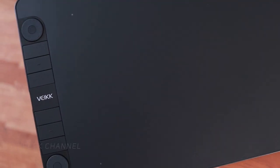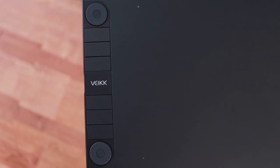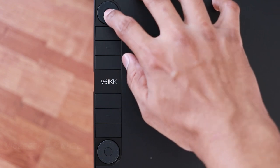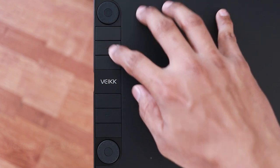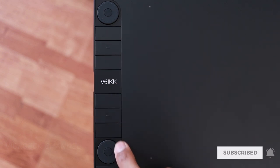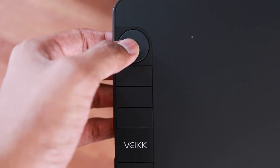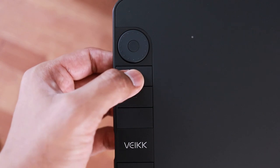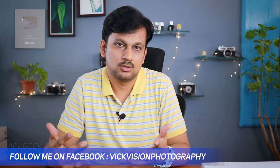There are two dials with a button which are completely customizable — that's what you love about this tablet. For example, you can set dial one for zoom in or out, and dial two to increase or decrease brush sizes. The buttons don't wobble and are clicky, giving you a satisfying feel. The dial is also texturized, with a nice rotational feel to it.